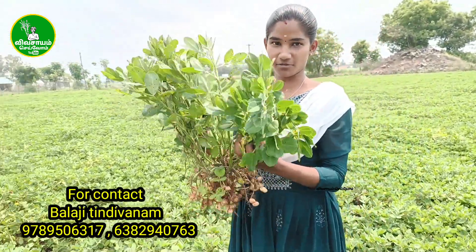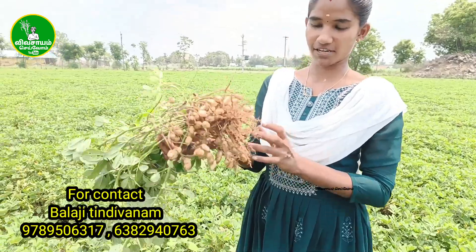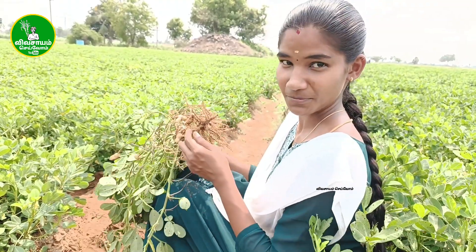There are 17 pieces of paper. If you put it in the paper, let's put it in the paper.